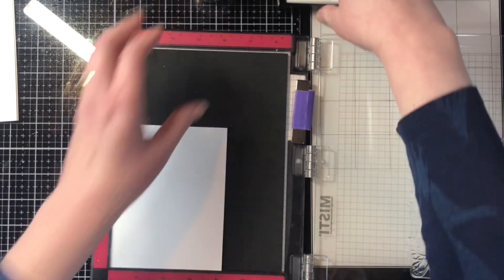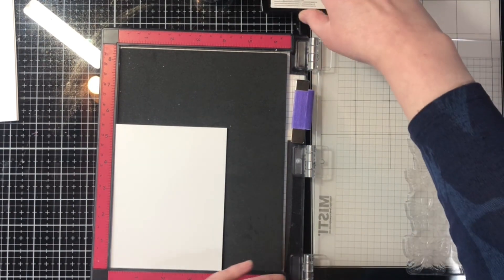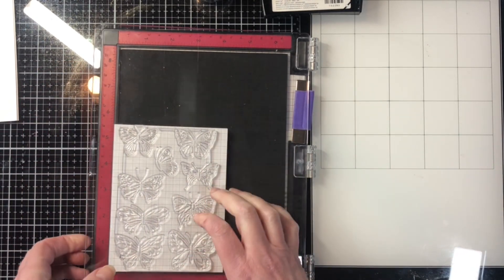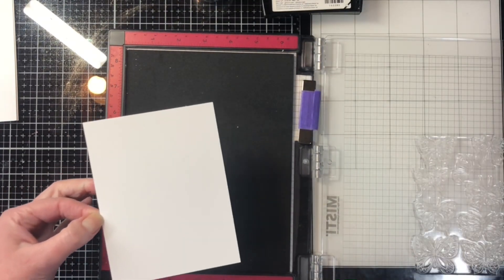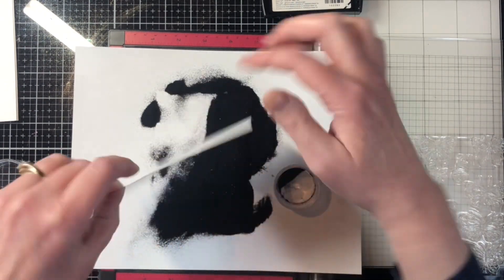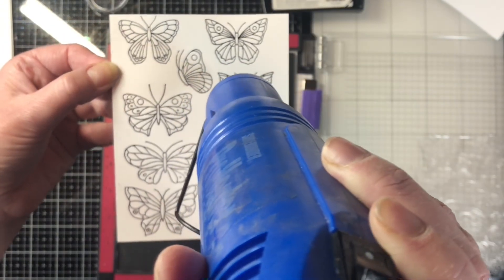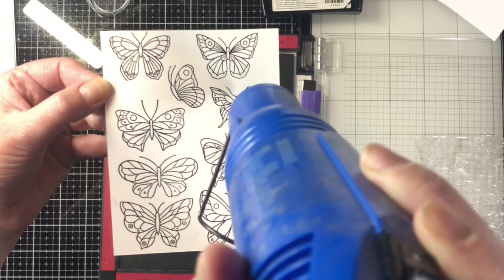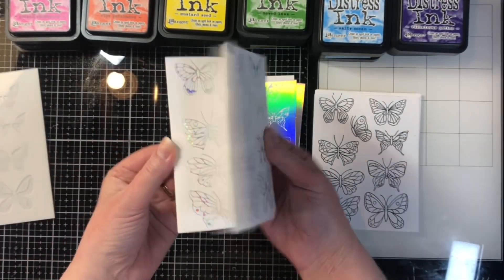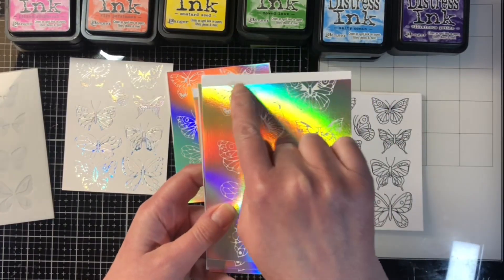Each plate has nine butterflies, and because I'm doing the positive and the negative of the foil I'll end up with 18, plus the stamped and embossed ones gives me 27 of each color. I'm using my Misti tool to stamp and emboss the butterflies. The size of these stamps and foiling plates fits perfectly on a four-and-a-quarter by five-and-a-half inch piece of cardstock. I stamped with Versamark ink, added black embossing powder, and melted it with my heat tool, doing six of each.